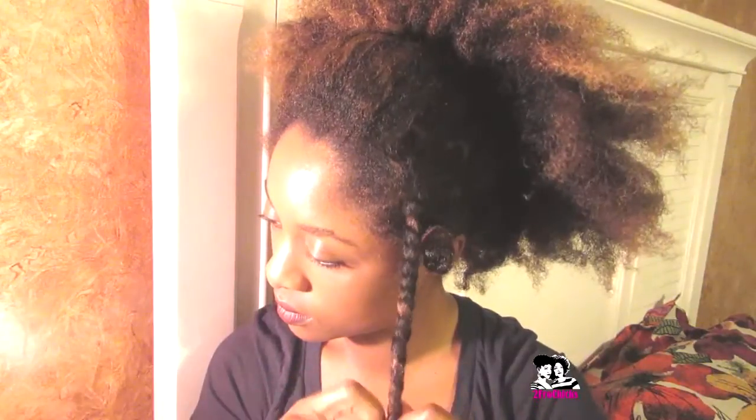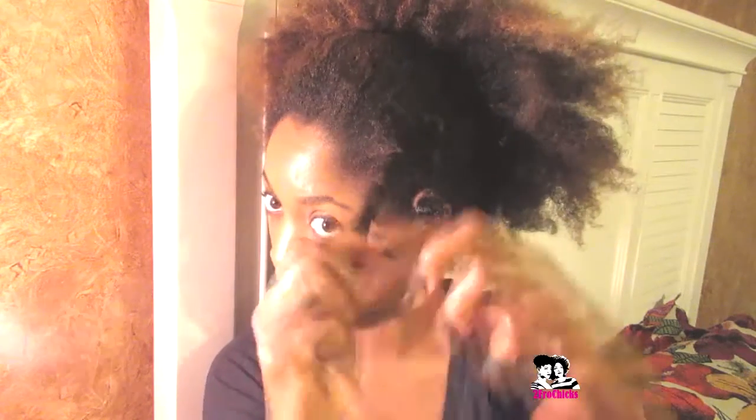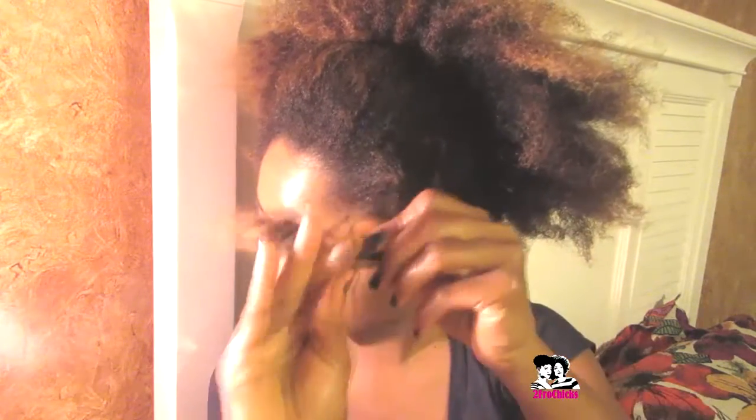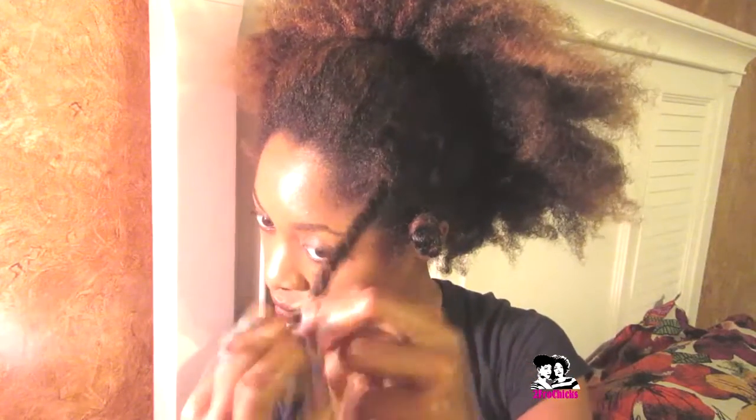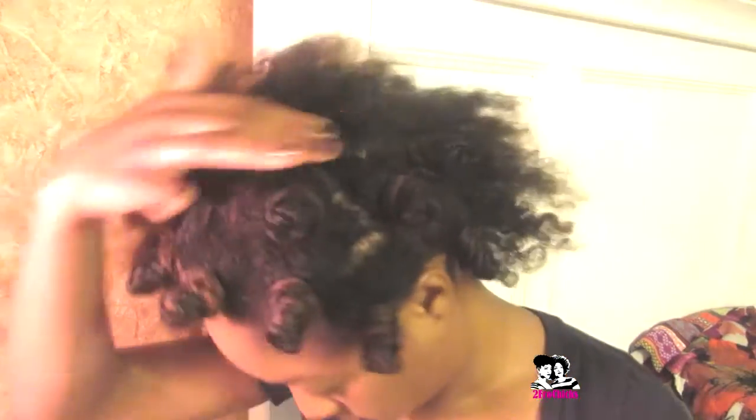Twist it down to the ends, then I like to double-twist it to make it tight so when I do my Bantu knots it stays and it's not too loose. You don't want it too loose because it won't have that definition. Wrap it around tight, and throughout the day as your hair gets fuzzy or bigger, you'll see how your hair reacts to it.